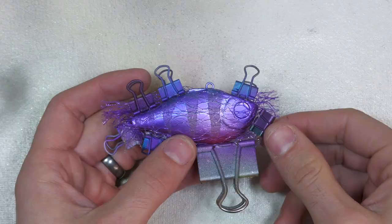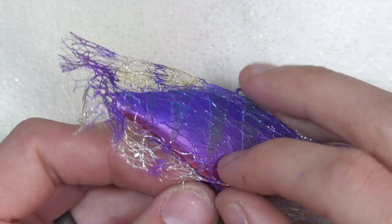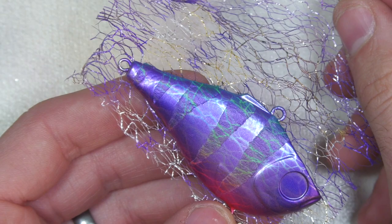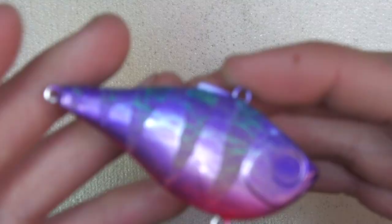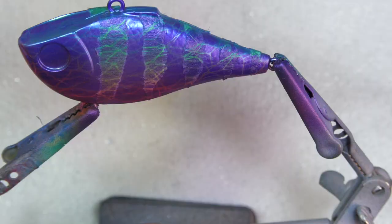Let's go ahead and start spraying the blue. Taking off the stencil pattern now to see what we've got — these are very cool looking colors all dancing around there. There's all kinds of things happening. I do think once that clear coat goes on it's going to really make those colors pop.